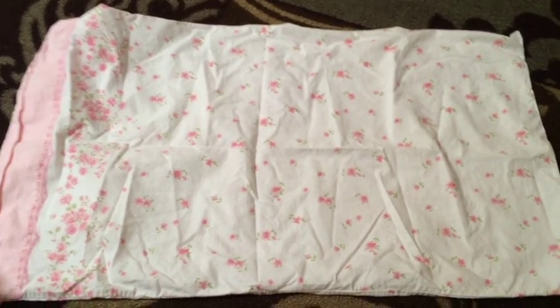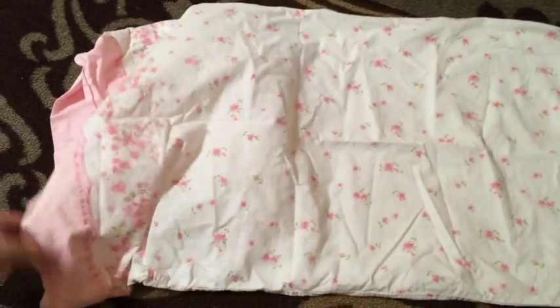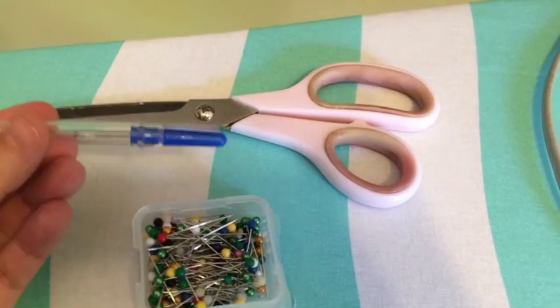So here's what you'll need. You'll obviously need a pillowcase — you can use a used one or a new one. I picked this one up for about a dollar at the thrift store. You will also need a sewing machine and thread to match whatever color your pillowcase is.